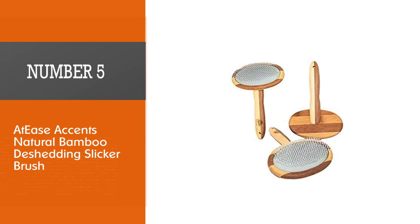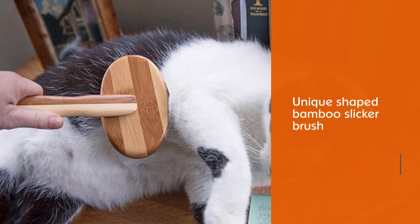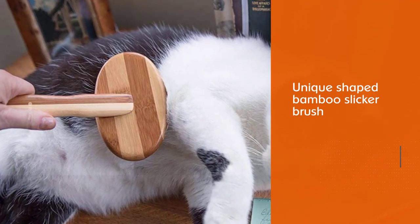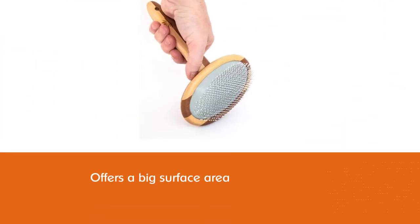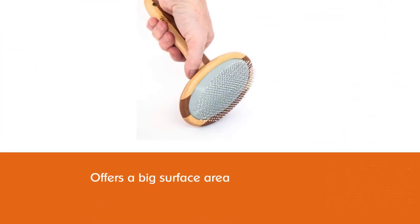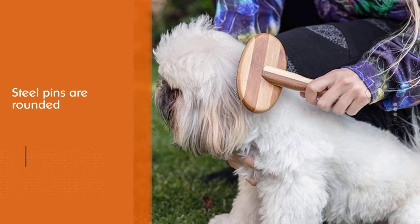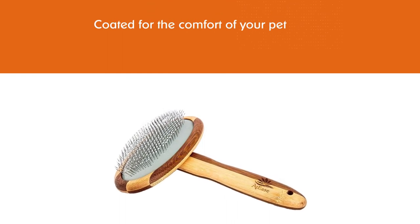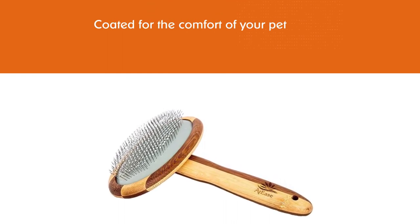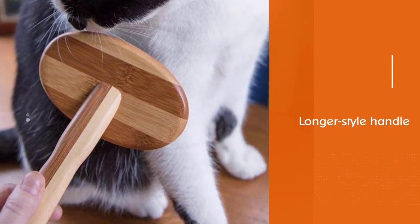Number 5: Atty's Accents Natural Bamboo De-Shedding Slicker Brush. This unique-shaped bamboo slicker brush offers a big surface area to get the job done fast. The steel pins are rounded and coated for the comfort of your pet. The longer style handle this brush offers is a nice feature, and your dog will be smooth and beautiful with regular use. If you are looking for a different style slicker brush, this is the one for you. Soft-tipped, high-tensile strength pins set into a cushion effortlessly remove dead undercoat, eliminate knots, prevent mats, and encourage healthy fur while gently massaging your pet.